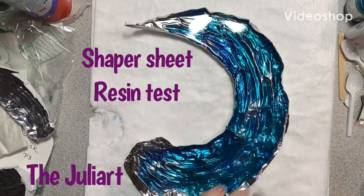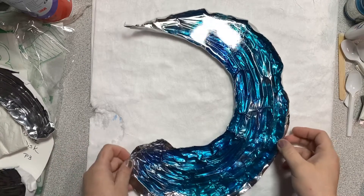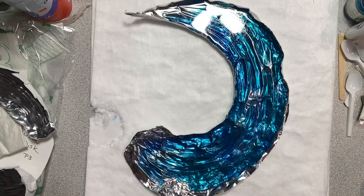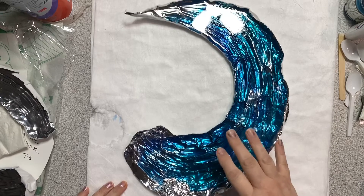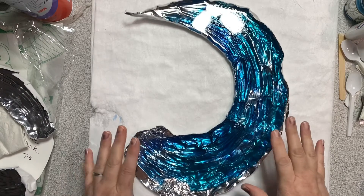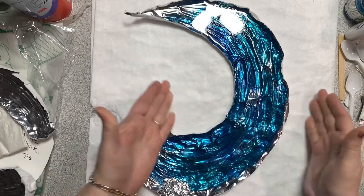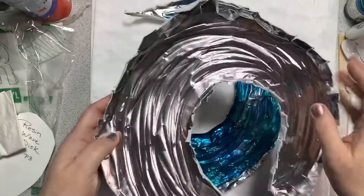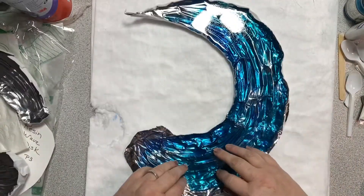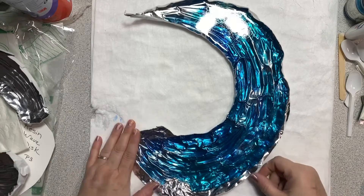Hi everybody, it's the Juilliard here, welcome to the studio. This is just to show you the quick test I did the other day with a shaper sheet — and this would probably work with certain heavier grades of aluminum too. I didn't put any plastic down; I just cut the shaper sheet, built it up, scored it, laid in my lines and my design, and then filled the piece with resin. This is a two-part epoxy.